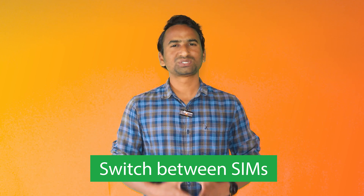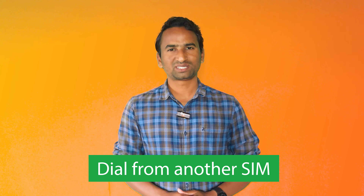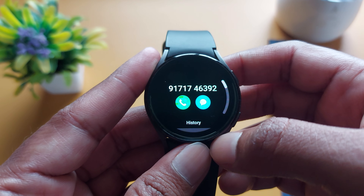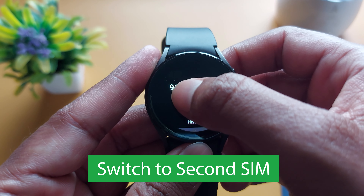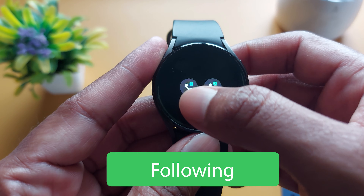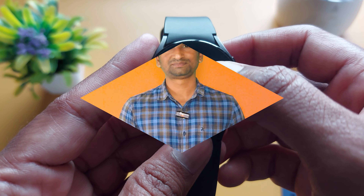The second question is: can I switch to another SIM? Yes, it is also possible. In the new update, Samsung has introduced a SIM switching option to your smartwatch. That means if SIM 1 is your default SIM and you need to call from your second SIM, you can switch to SIM 2. To do that, tap and hold your default SIM and it will give you options — then select SIM 1 or SIM 2. This way, you can switch the SIM on your smartwatch.